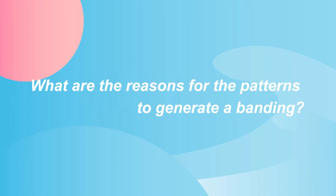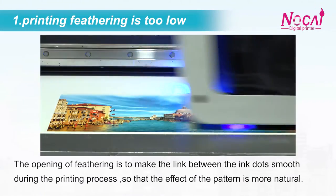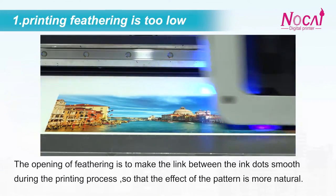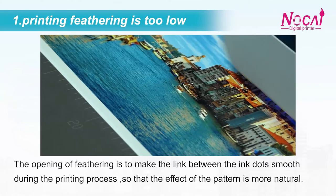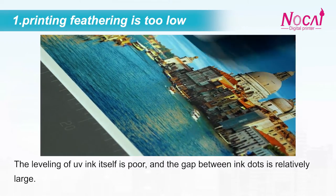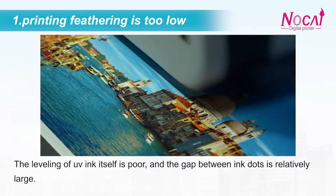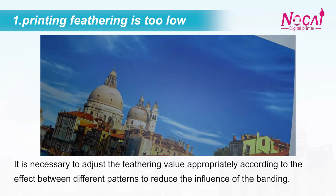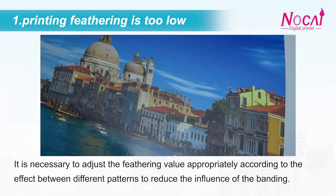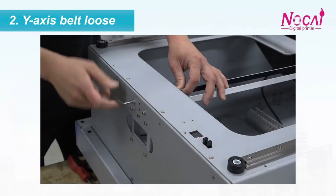What are the reasons for the patterns to generate a banding? The first reason: feathering in the driver is too low. The opening of feathering is to make the link between the ink dots smooth during the printing process, so that the effect of the pattern is more natural. The leveling of UV ink itself is poor, and the gap between the ink dots is relatively large. It is necessary to adjust the feathering value appropriately according to the effect between different patterns to reduce the influence of the banding.